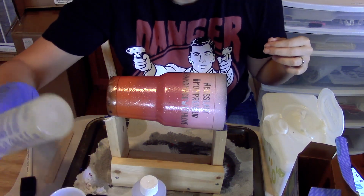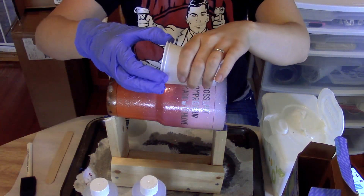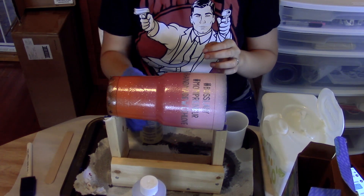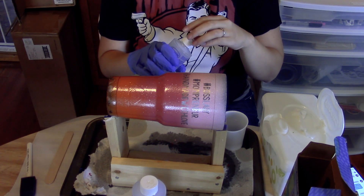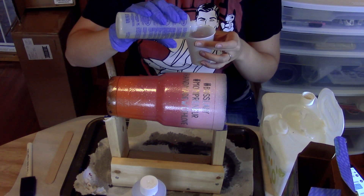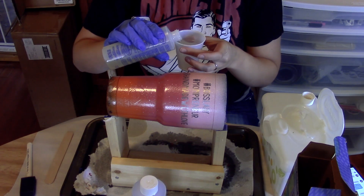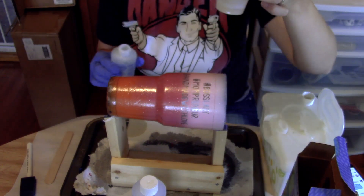It comes in two parts. You'll want to make sure that you use equal parts of each. I'm using these little cups as my measure cups and mixing cups because I'm out of the ones it gives you. I don't recommend just eyeballing it for the first couple times — use the measuring cups provided. For one tumbler like this I use about a tablespoon of each part.